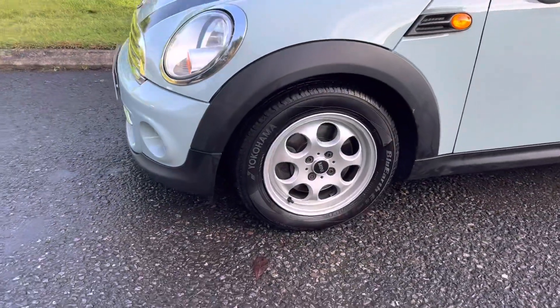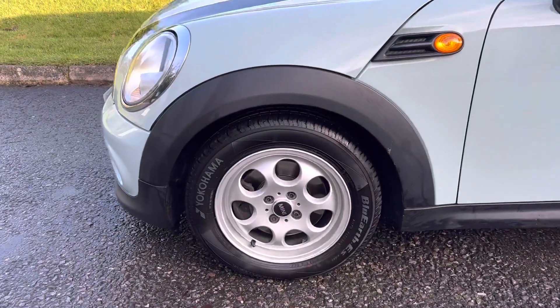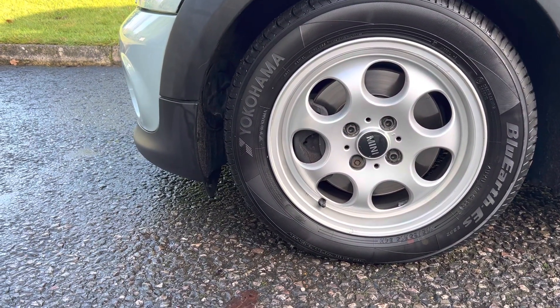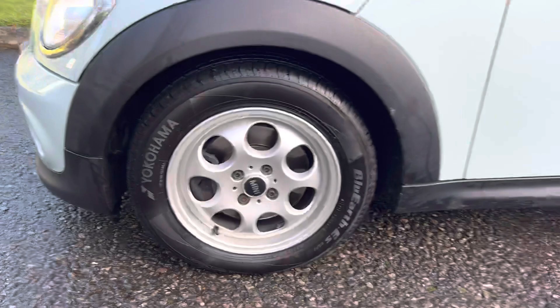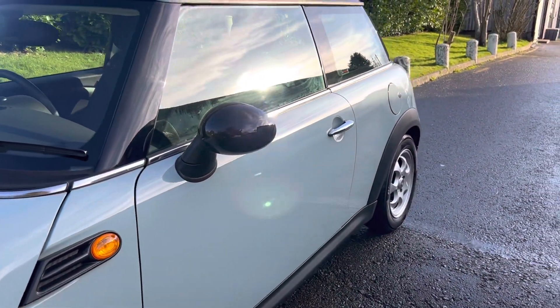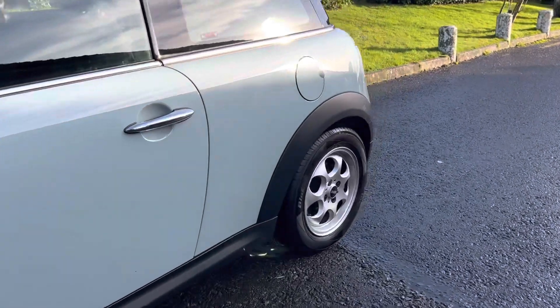Coming around, here are her alloy wheels. Pretty little 15 inch ones. You can upgrade if you like — we have some 17s in stock with lots of different designs and styles.